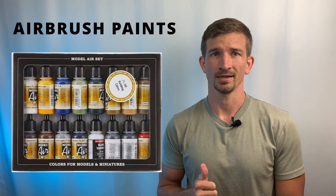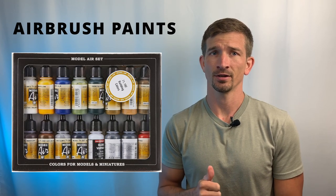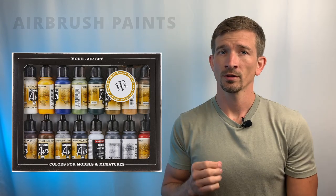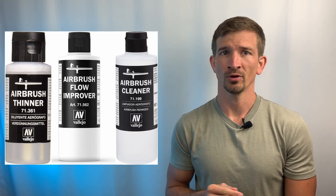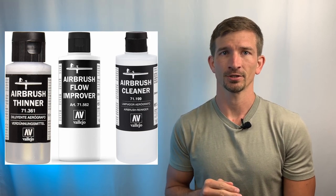Next we'll look at some accessories for our airbrush. First are airbrush-specific paints that don't need any additives or thinners and can be sprayed right out of the bottle. One of the biggest advantages to having an airbrush is being able to prime your minis inside, and some industry favorites for this task are Vallejo and Stynylrez. Then you've got your airbrush thinner, flow improver, and cleaner — I generally recommend the Vallejo brand for all of those, but many manufacturers make them.